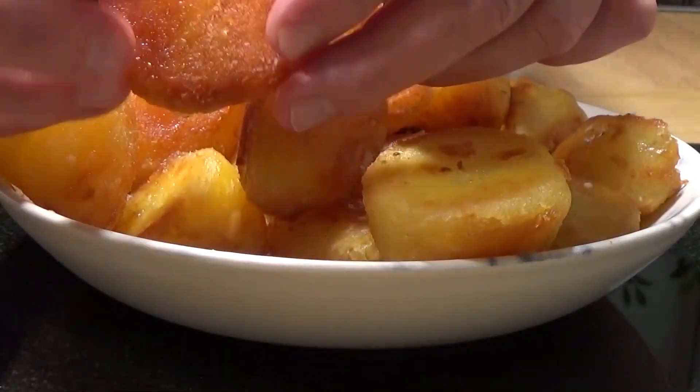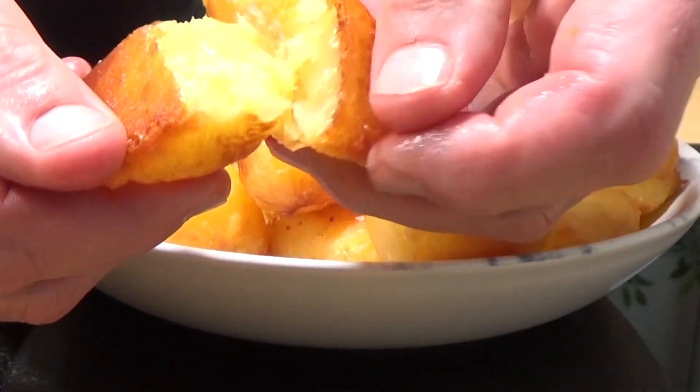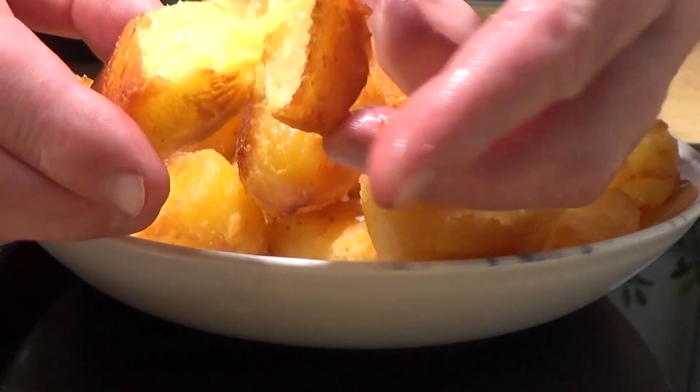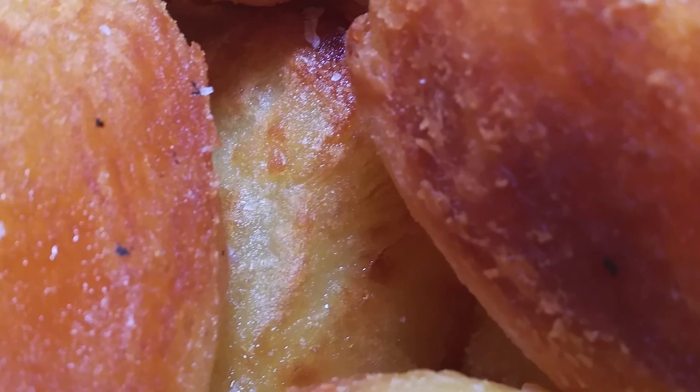And what do you think it looks like in the middle? Nice and fluffy, let's hope. Of course! That's almost like mashed potato in the middle and crispy chippy on the outside. That is, for me, the perfect roast potato.